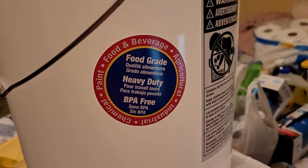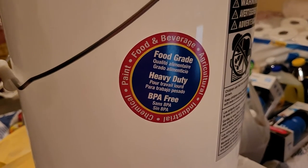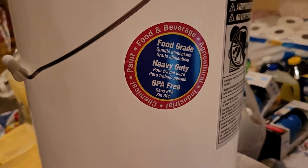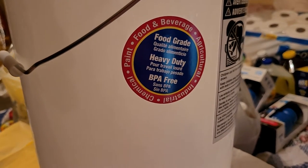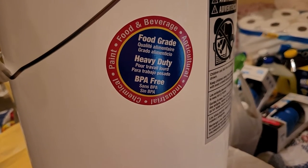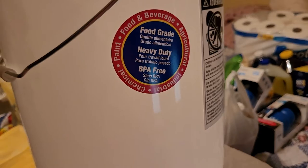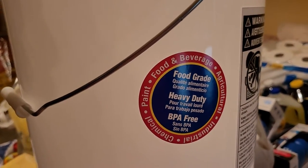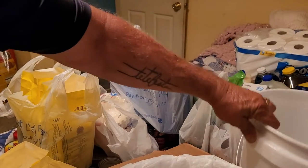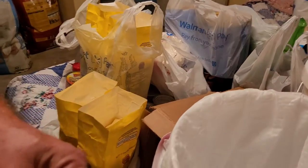Hey guys, SSR here. This is the latest on our preps. We tried to find some more of our buckets we had before - they were pet food buckets with sealed lids - but we can't find them anymore. So I went to Walmart; the other day they were out, but today they had them, so I got two food grade buckets.